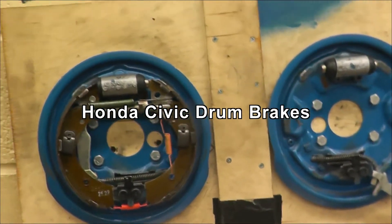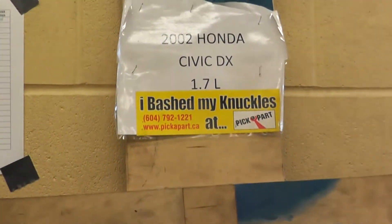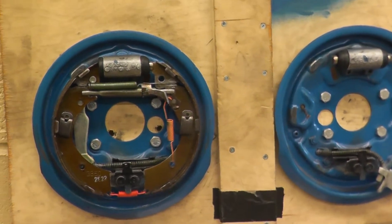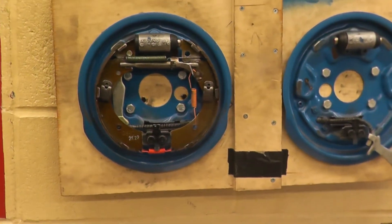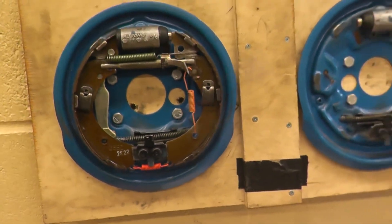Hello YouTubers, today we're going to do rear brakes — drum brakes on a Honda Civic. This setup is from a 2002 Honda Civic, but it should be pretty similar to any other Honda rear brakes. The only difference is we have this on the wall. Your car will have a hub right in the middle here, where you attach the wheel to.